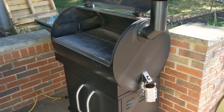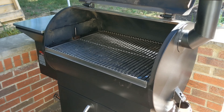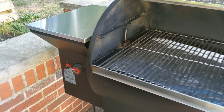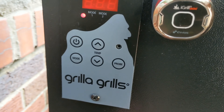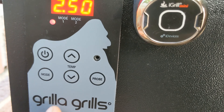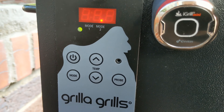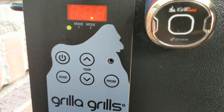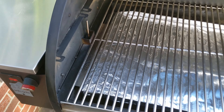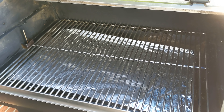Alright, we are now outside — hopefully this weather holds out, it looks like it's gonna be a beautiful day. Got the Grilla Grills Silverback all ready to go. We're going to turn it on, go to 250 today, and switch over to mode two. I prefer mode two in the beginning of my cook so I can get more smoke flavor, and then once we need to finish it off or wrap, we switch over to PID mode which is mode one.